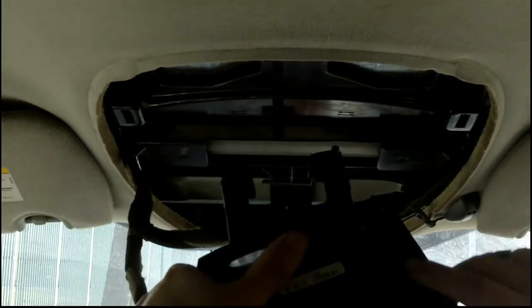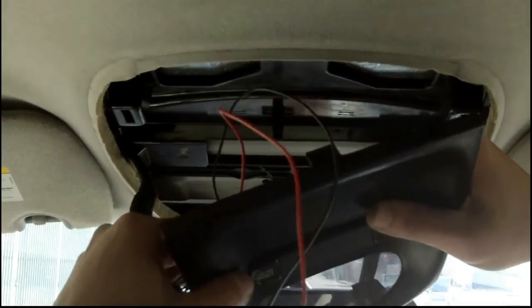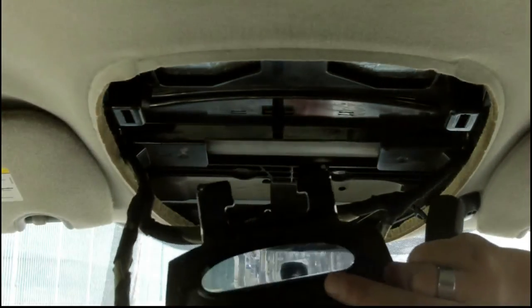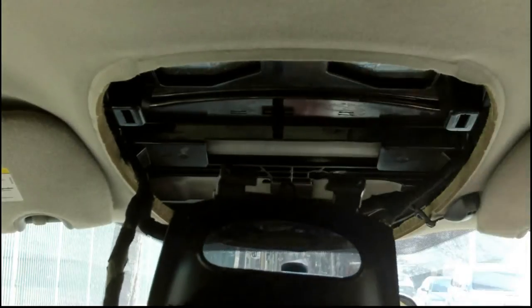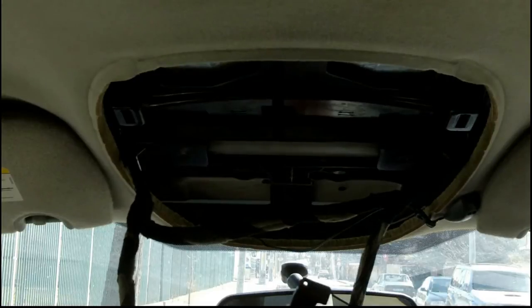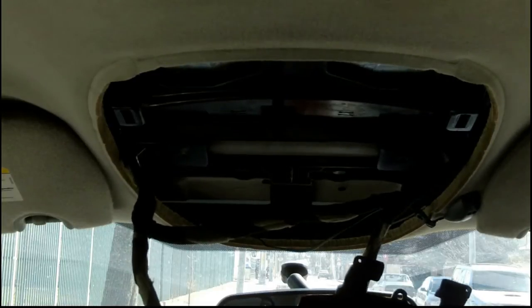But if you manage to get all the connections loose, you can get the whole panel, disassemble it on a workbench or a table, put it all back together, and then just pop in the connections and you're good to go — and you won't be faced with an awkward working position like I had to.